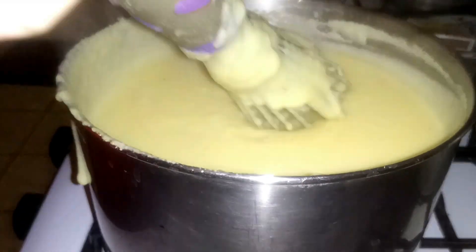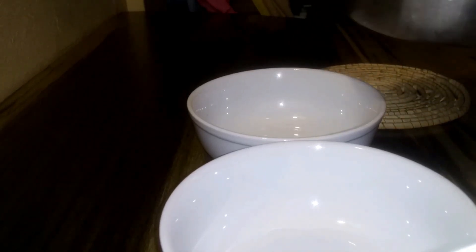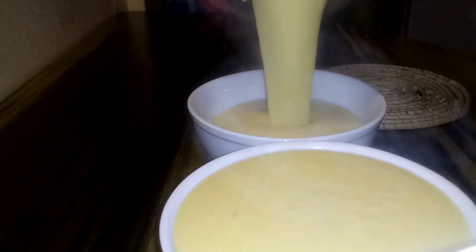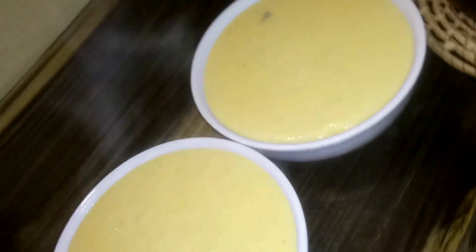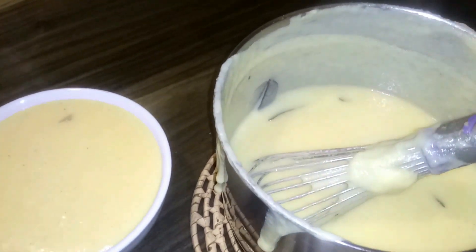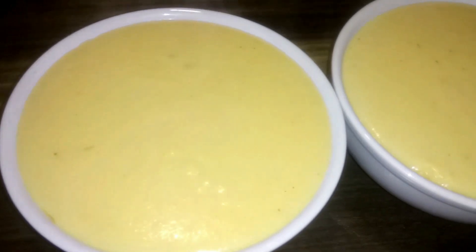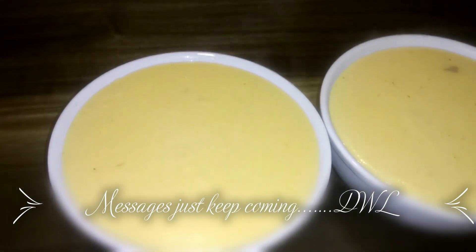This is the finished product — we're going to go ahead and plate it. Breakfast is served, guys. We're going to pour it into the bowls, and that's it. That is our cornmeal porridge this morning. Just look at the steam — it is so good. We still have some left in the pot. You're seeing the specks of nutmeg, and you can even see a piece of the cinnamon leaf. It's so good!